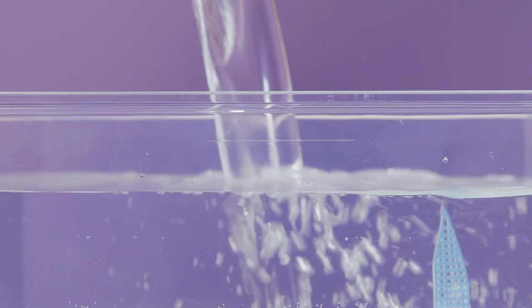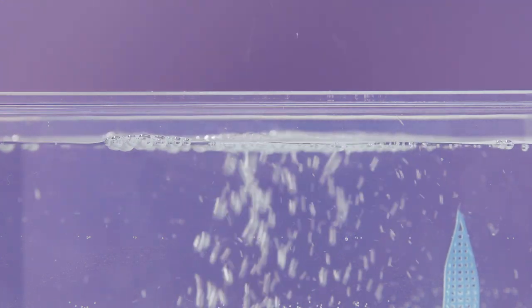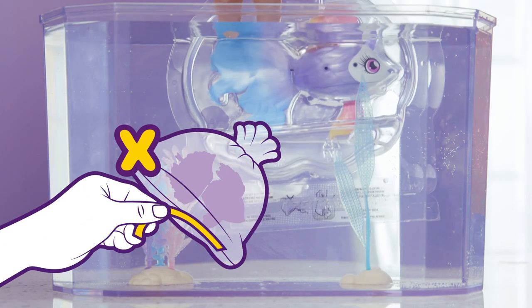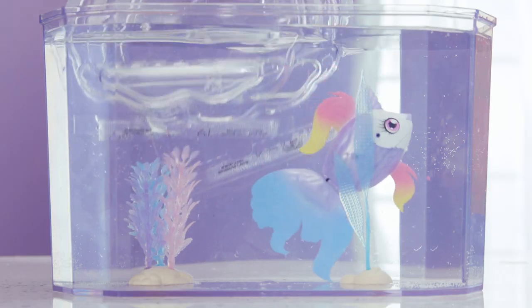Fill the tank up to this line with clean water. Just like the single fish, you don't need to take off the tape. Just dip the shell into the tank and watch her swim away!